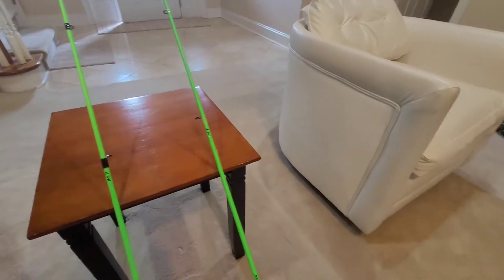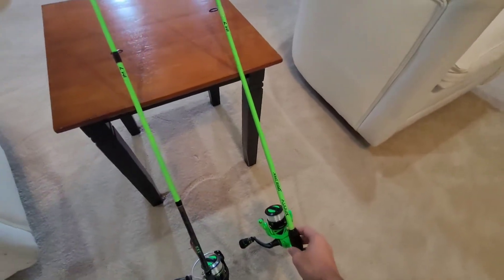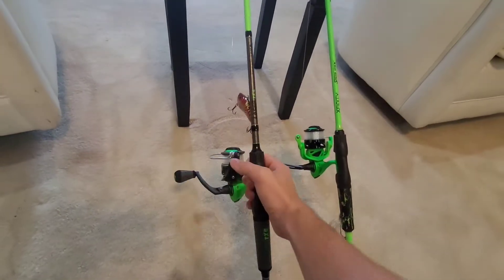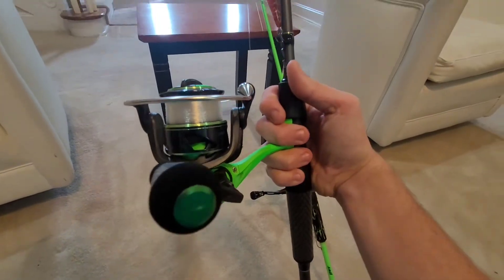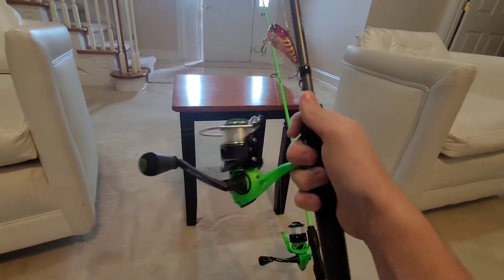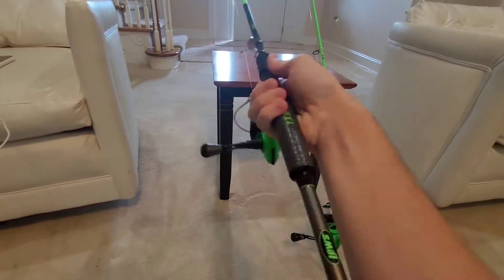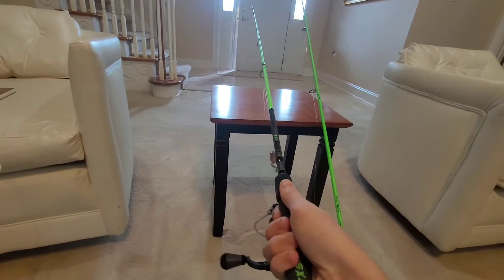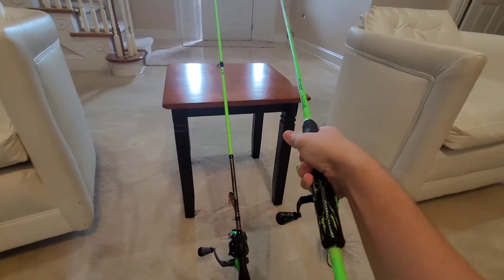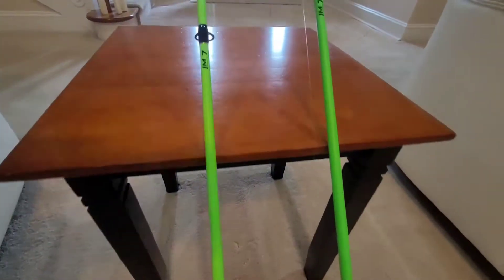Hey, welcome back to another video guys. Today I'm going to be bringing you the Lews Xfinity combo at Walmart — this is the brand new model — and I'm going to be comparing it to my TXS combo right here. This one came from Academy Sports and it seems like it's just about the same rod, the only difference is that this one is a little bit stiffer at the tip.